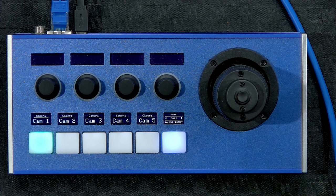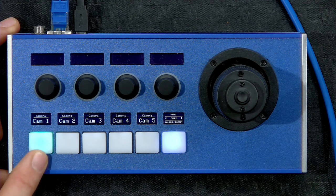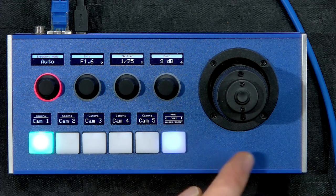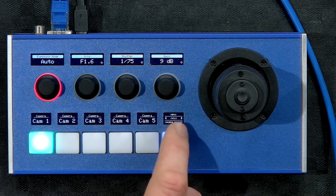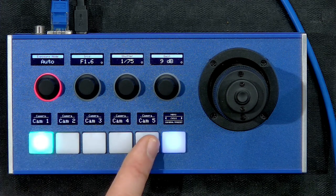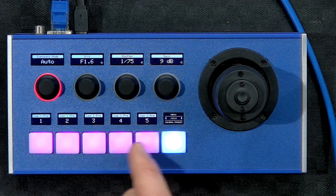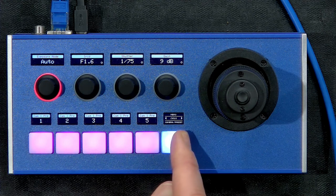Now if we go back to the controller, we can see how it actually works with the camera. We still see nothing in the displays because the camera select button has just lit up. What we'll do is select camera number one, and now instantly we have content in the displays. This is how the PTC Fly is usually configured. This button serves as a multi-shift navigation button — when I press the lower edge, it toggles between camera selection for up to five cameras and preset selection.